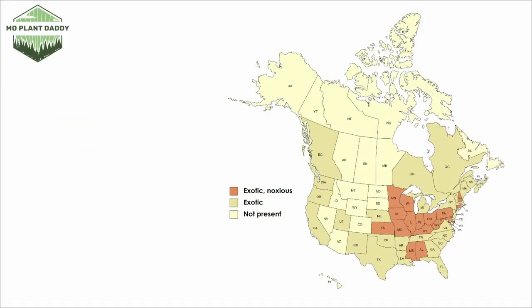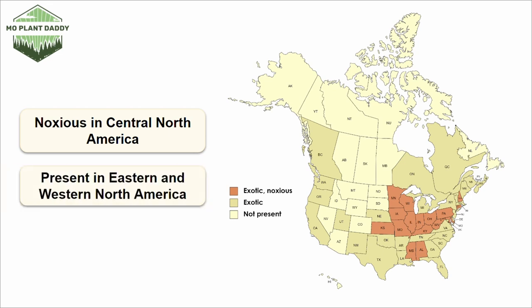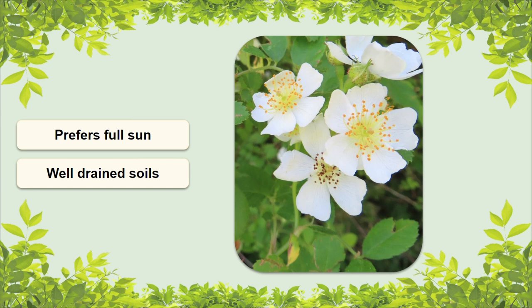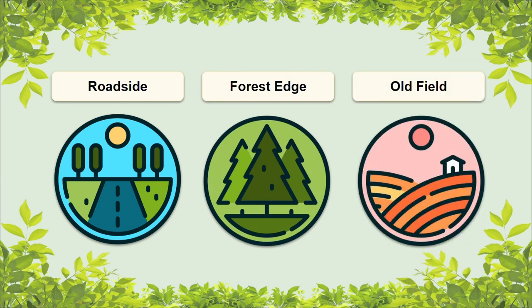If we take a look at a distribution map of Multiflora rose in North America, we can see that it's quite the nasty little plant. It's classified as noxious in more of the central states, but it's still present in both the east and the west. No one should be planting this species, but if you're wondering if you've got Multiflora rose on your landscape, it grows best in hardiness zones 3 through 8. It prefers sunny areas with well-drained soils, and can be found along roadsides, on forest edges and openings, and old fields.